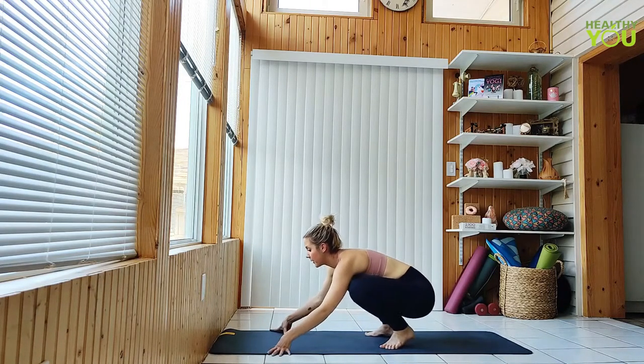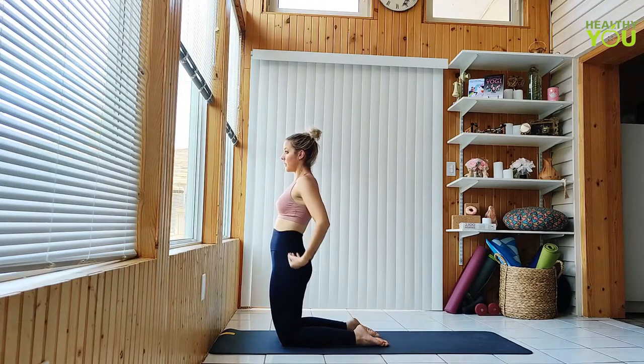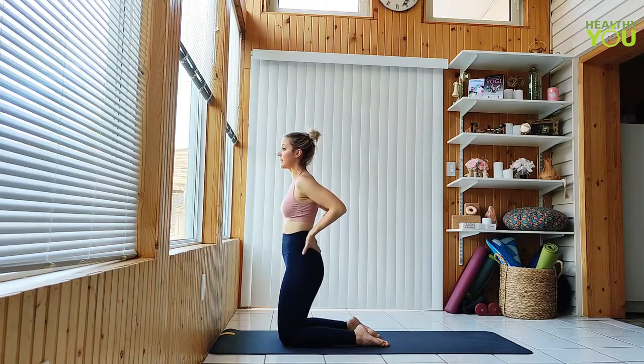Come forward to kneeling, hands on your lower back as we bend to camel pose. Option to keep your hands on your back instead of taking them to your heels for a smaller back bend.